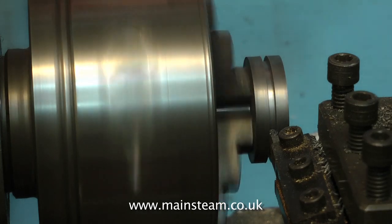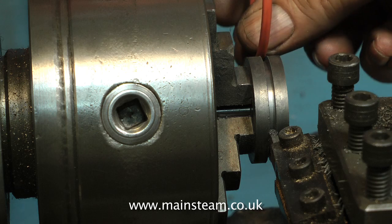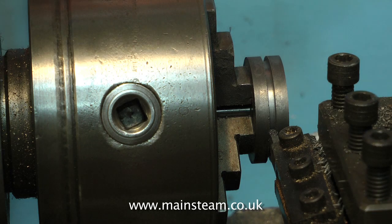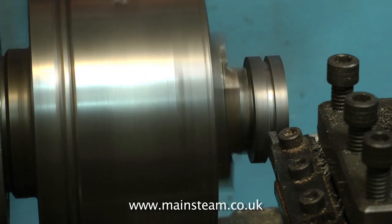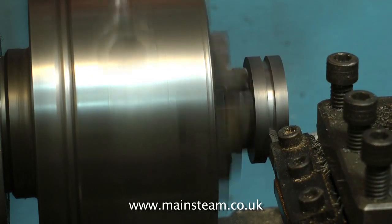Here you see me machining the groove. I'm using a parting tool with a very slow spindle speed, and feeding the tool very carefully into the work. Don't forget that the piston is only supported on the piston rod. Widen the groove with the parting tool until the o-ring fits into this groove without nipping at either side. The silicon o-ring needs to have a tiny bit of float.